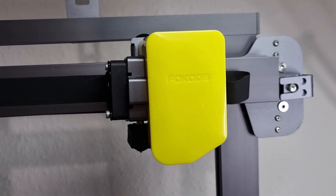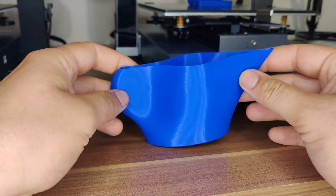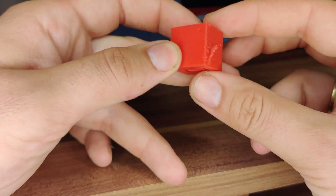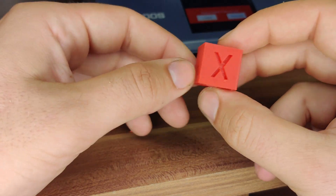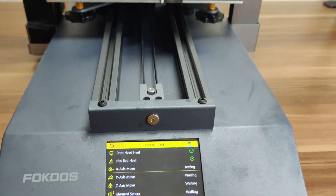My conclusion: the printer is called Smart, but one smart function is missing — auto bed leveling. I was hoping to use the printer to record timelapse short videos, but unfortunately the camera quality doesn't allow it. The future will show how the missing Z-motor makes itself felt. I am generally satisfied with the print quality, and I know FocusTech — I'm sure they will improve this printer. It is still a pre-sale unit. I hope you like this review. If you have any questions, just type them in the comment section. Thank you for watching and please subscribe to my channel. See you soon, friends.